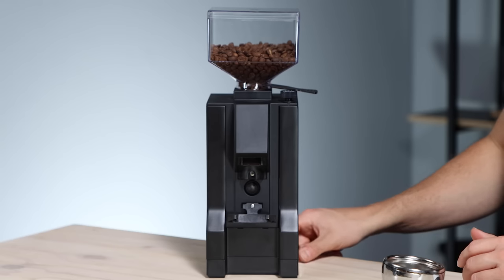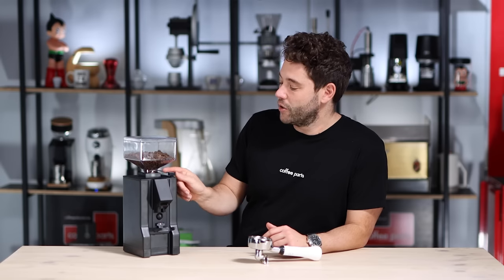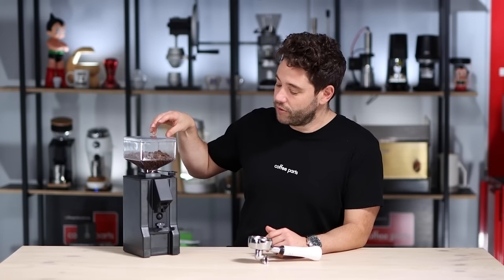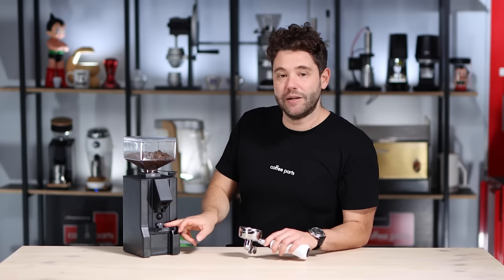Now let's have a look at this grinder — it really is a simple grinder. You've got your on/off switch here on the side, your switch to activate the grind, and your adjustment here to grind finer or coarser. The hopper holds 300 grams of coffee but generally you're only putting in 250 grams, and you've got your portafilter support here which is screwed in place.